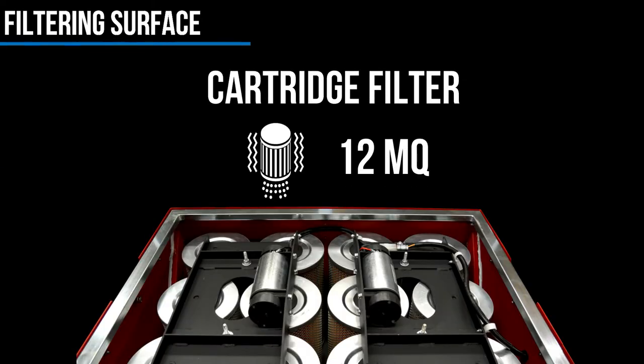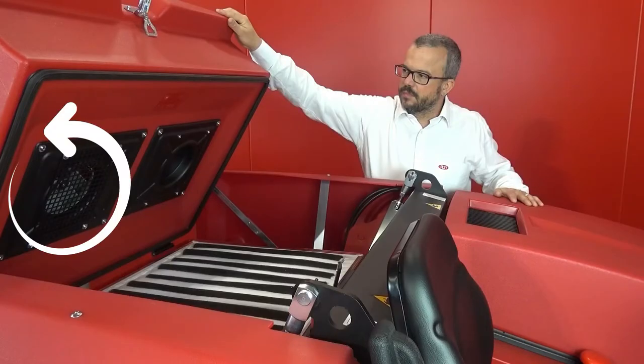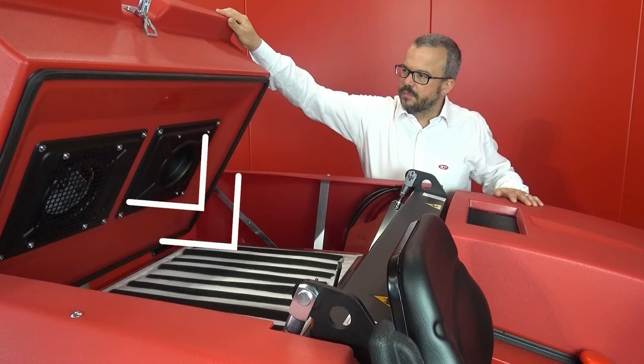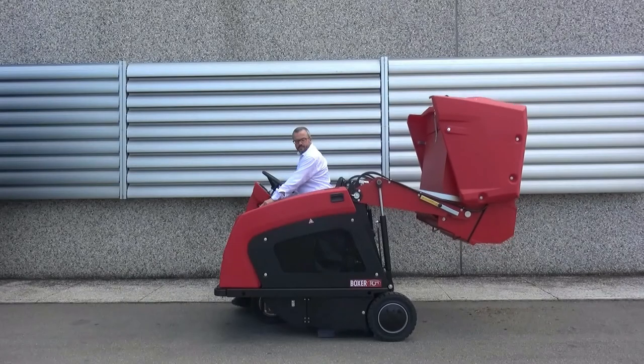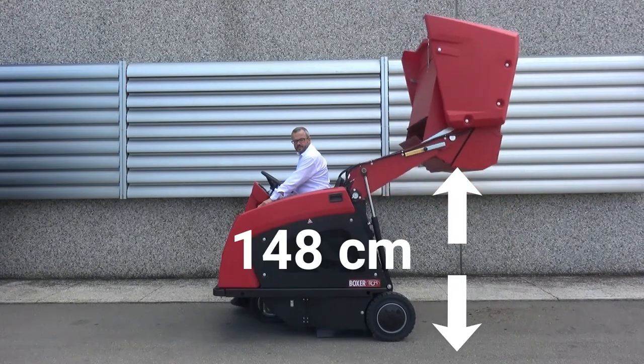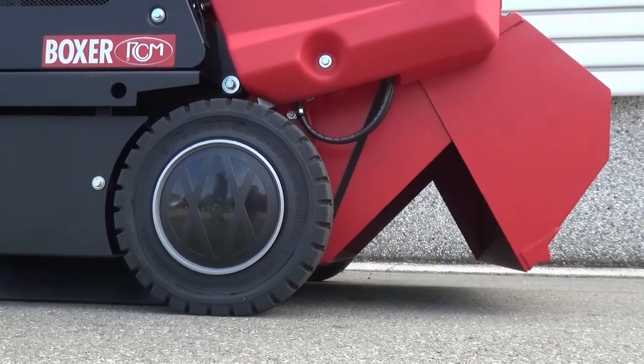In the cartridge version, we reach 12 m² surface. The suction motor for the Boxer Plus, or the twin motors of the Super Boxer Plus, positioned directly on the filter, allow the user to control the dust during the hopper discharging phase. The waste container can be discharged both at 148 cm height and directly on the ground, reducing the dispersion of dust.